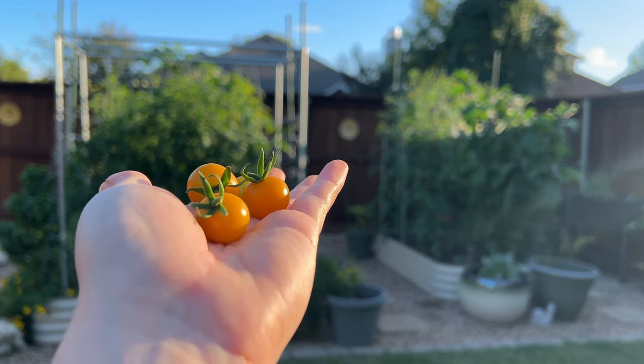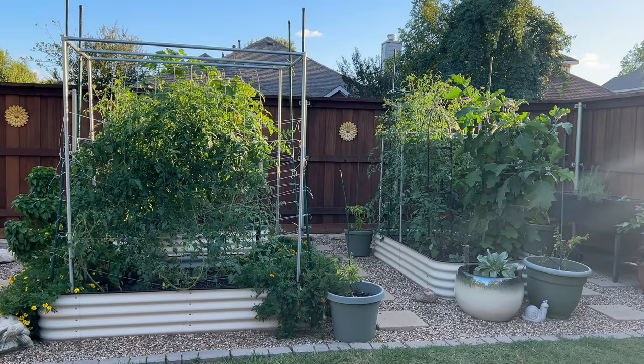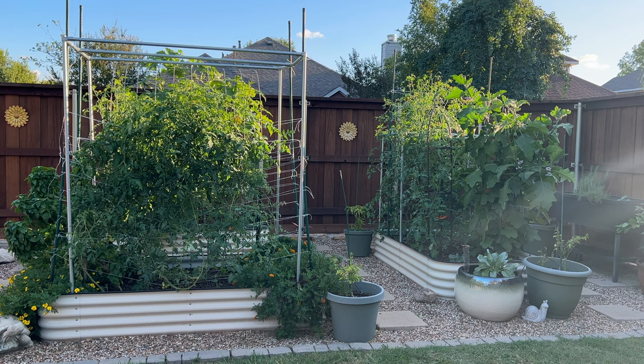I got some tomatoes, got an eggplant — so all good. Guess this is going to be the bug episode. Thanks for watching, I'll see you next time.